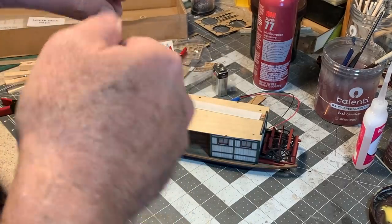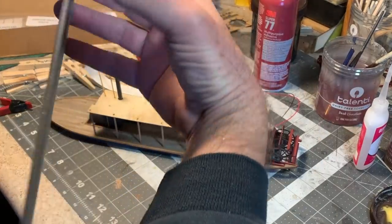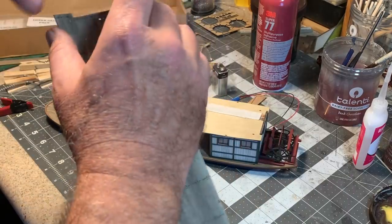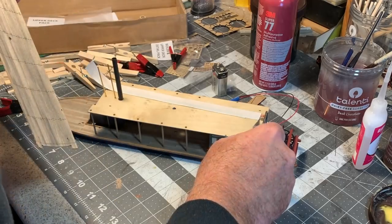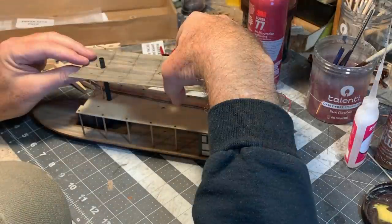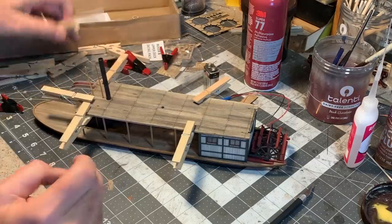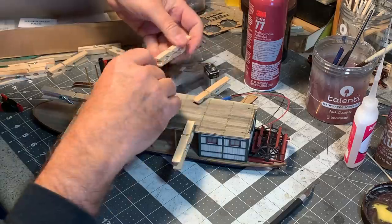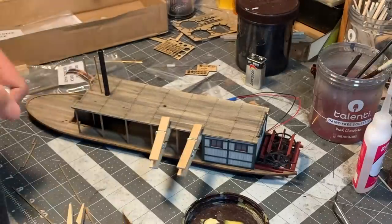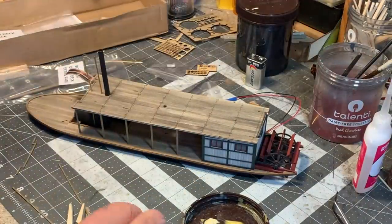Since this top deck is already warping a little bit, I don't want to use any more water-soluble products on it, so I'm using some Super 77 spray contact adhesive. Never have too many clamps! That went about as well as can be expected, and now I can glue the upper deck trim on.